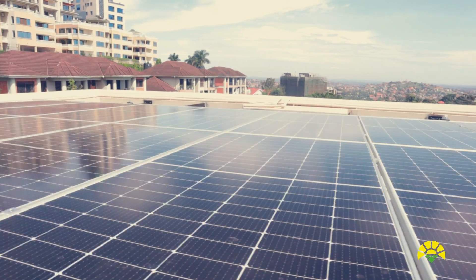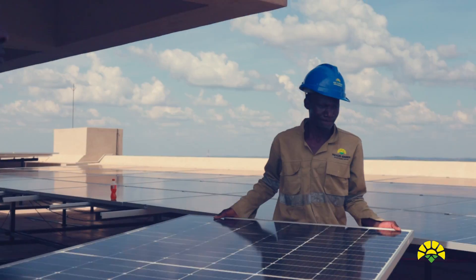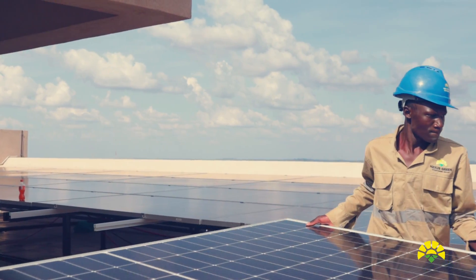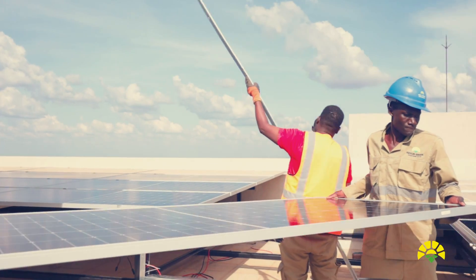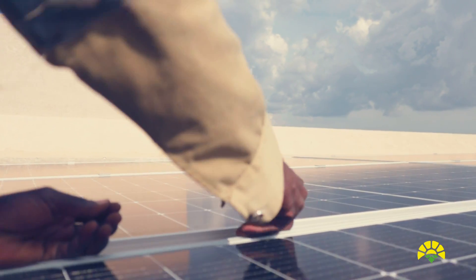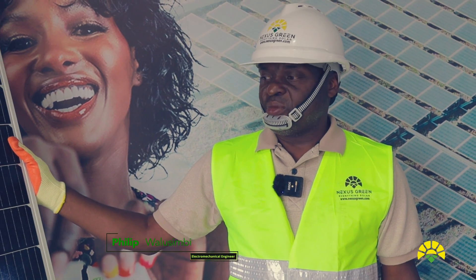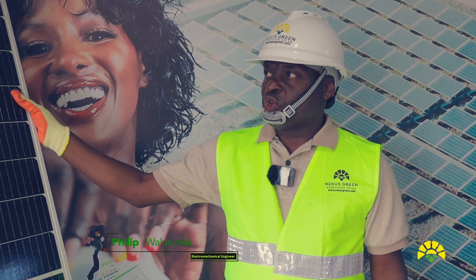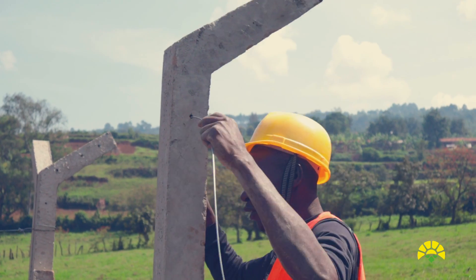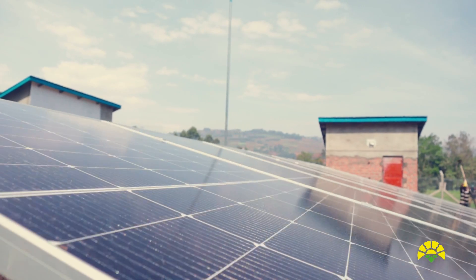In terms of voltage, the panel voltage is ranging from 40 to about 52 volts. In terms of current, we're having a very high current of about 13 amps from these solar modules. We're able to execute the mega solar water pumping project for the Ministry of Water using the Jinko panels.